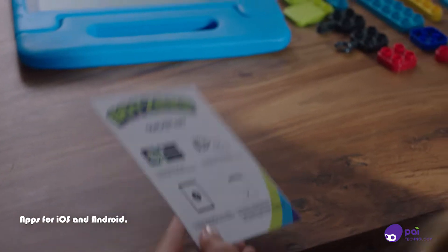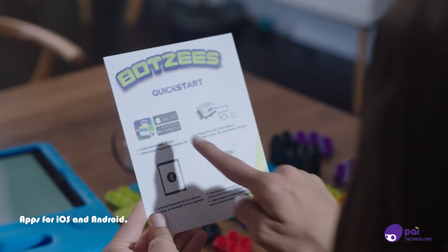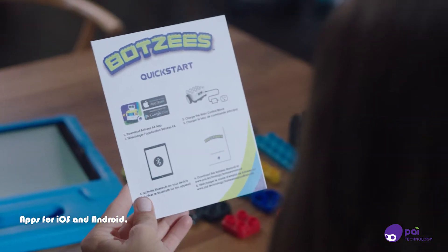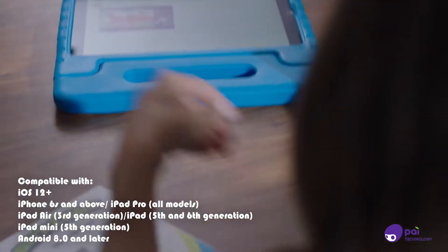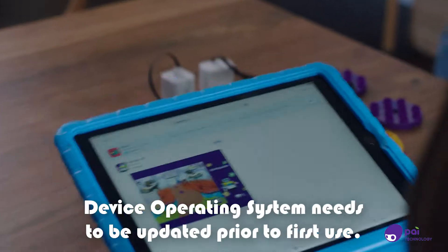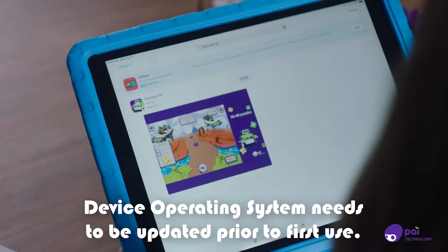BOTSYS comes with a free, easy-to-use app. Please be sure to check the device compatibility list on page six of the manual to ensure your device can be used. Your device must be updated to the most recent software prior to app download.